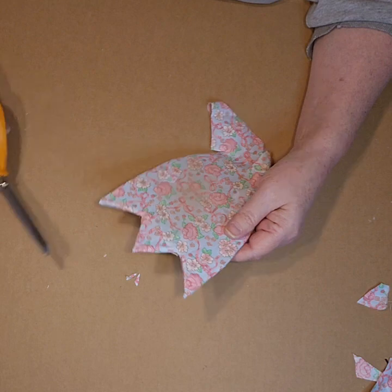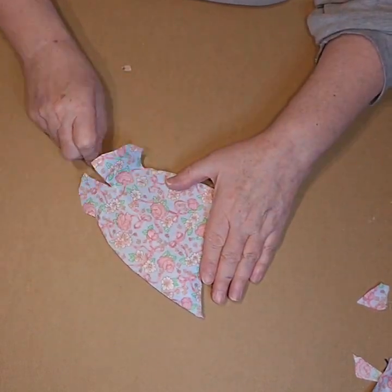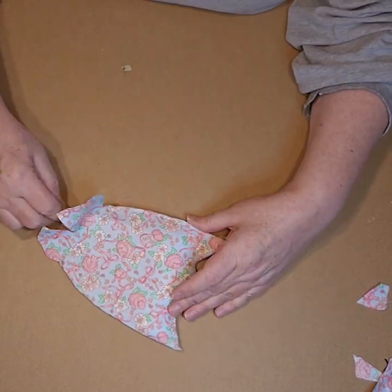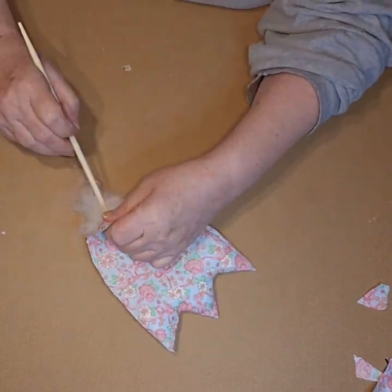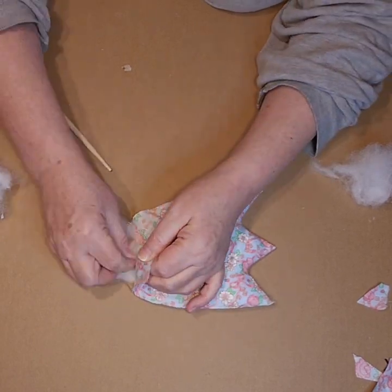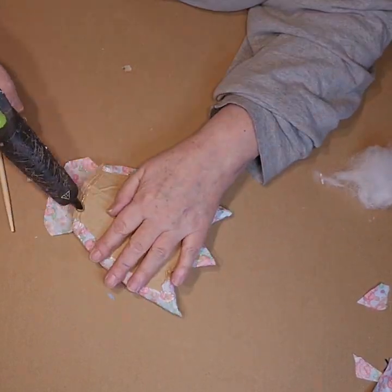Once I was done doing that, I stuffed it. I just added a little bit of polyfill to start, just to make sure I got it all the way up into those points. And then once I had the points filled, I just added larger amounts at a time until I had it stuffed to the fullness that I wanted. And then I just closed up the bottom of it.